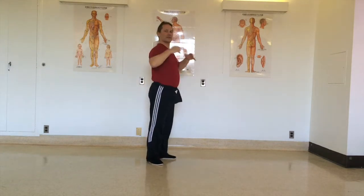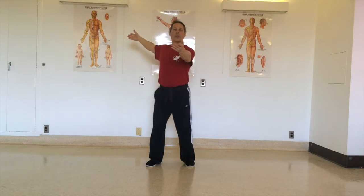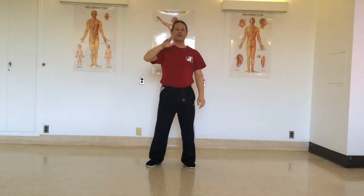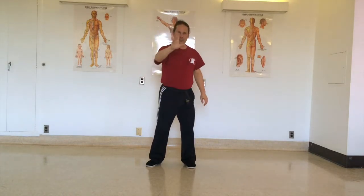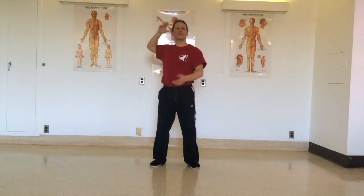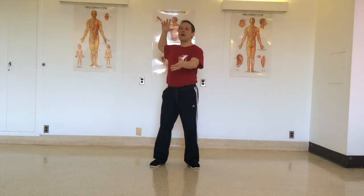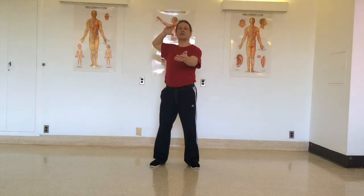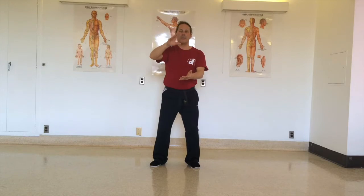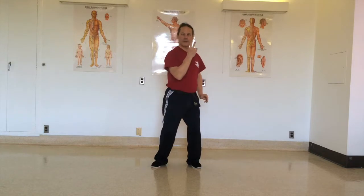So you want to keep the shoulder blades relaxed. As with any technique that goes in a straight line, just like brush knee, it has to start close to the center line. So here I bring my hand close to the head and push in a straight line.